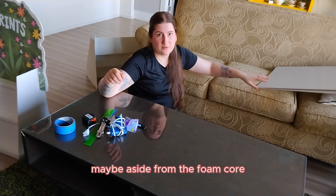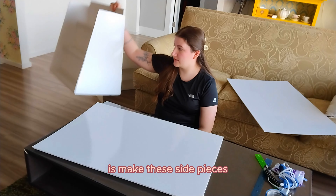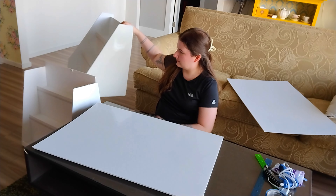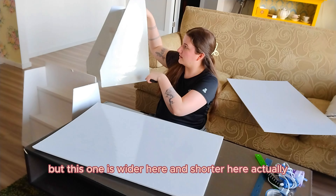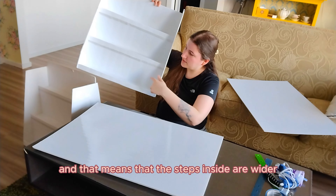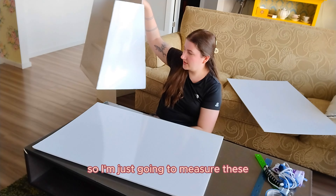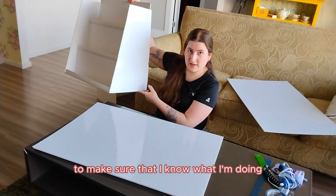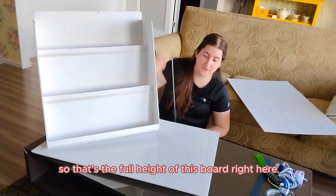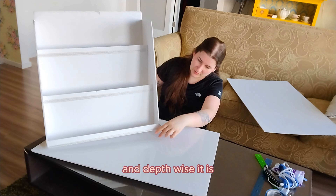I've got one of the boards here and the first thing I'm going to do is make these side pieces. I want to replicate the narrower version — the other one is a lot wider here, and that means the steps inside are wider. I'm going to follow the narrower one for art prints. So I'm going to measure these to make sure I know what I'm doing. This is 20 inches tall — that's the full height of this board — so I don't have to cut it that direction. And depth-wise, let's call that 13 inches.